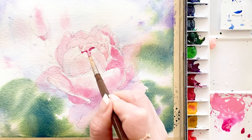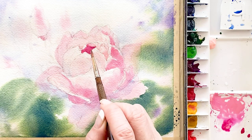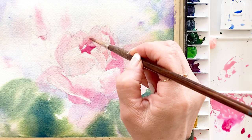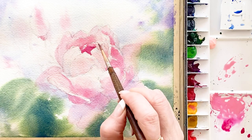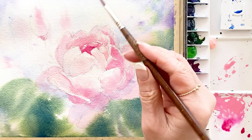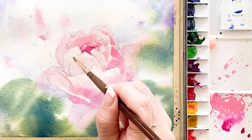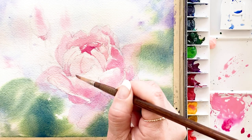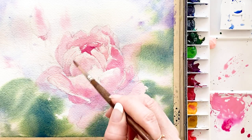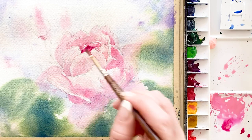I changed to a pointed brush. I mixed brilliant pink with just a little bit of yellow and touched the center of the flower. This color is dark and strong. First touch with very thick and strong color, then dip just a small amount of water to dilute, and draw some lines on the petal with the very pointed brush. I got some magenta and put it on the center of the flower.